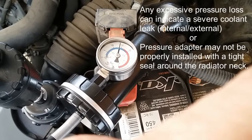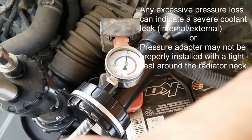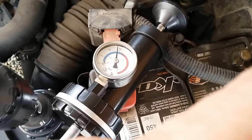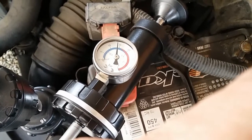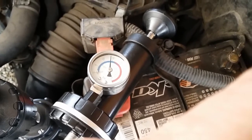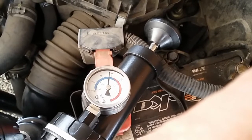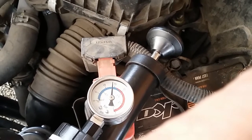After applying between 12 to 15 PSI to the cooling system, the next step is to let the vehicle sit for 15 to 30 minutes with that amount of pressure. This vehicle is currently showing about 14 PSI. During that waiting period, if we see any pressure drop of one or two PSI or more, that indicates there is some type of pressure loss either externally or internally.